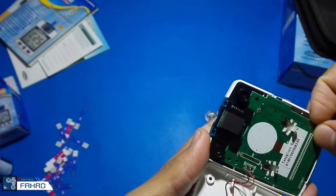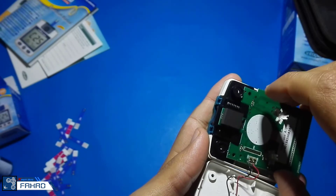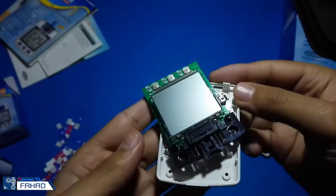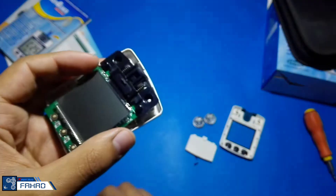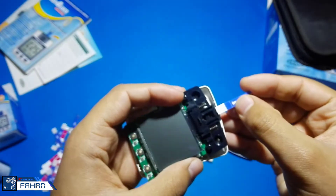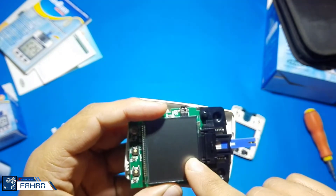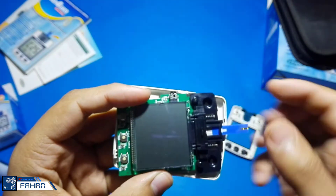Now I am going to remove the board from the front side. I removed it, and now you can see that it consists of a simple LCD and on the top side there are three switches. Now I am showing you how the strips go inside. After that I am going to remove this black cover so you can see the sensors clearly. The processor is below the LCD.